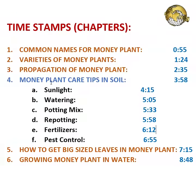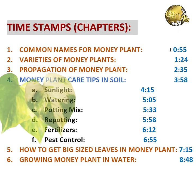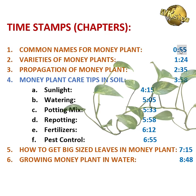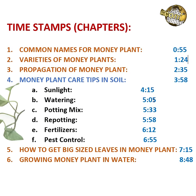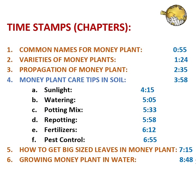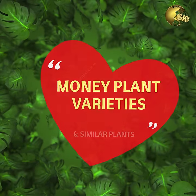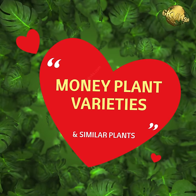This episode is split into various chapters: types or varieties of money plant, propagation of money plant from cuttings, getting bigger size leaves, getting a bushy money plant, and so on. You can skip to any chapter by clicking on the timestamps given in the description below.